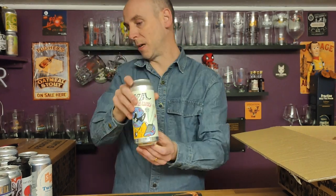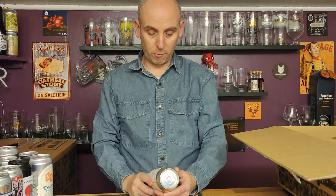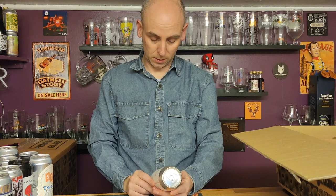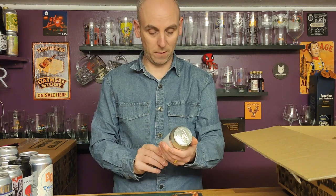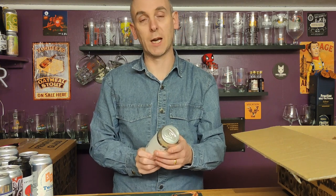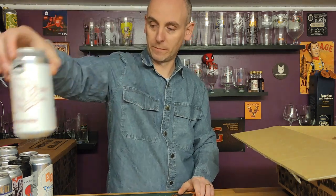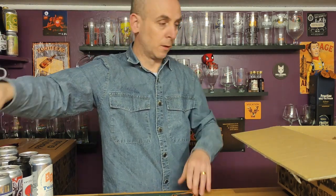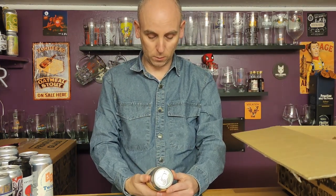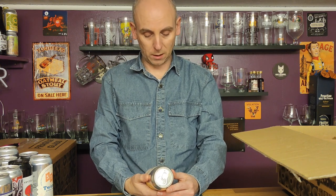Back to the 440s, and we've got Pressure Drop. I do like Pressure Drop — this is called Office Politics, a New England IPA coming in at 6.5 percent ABV. There's some office politics written on the side about how you should have your chair at your desk, et cetera. Office Politics.